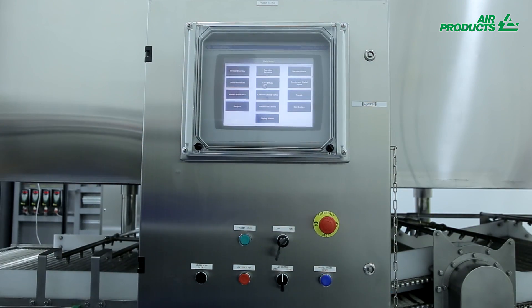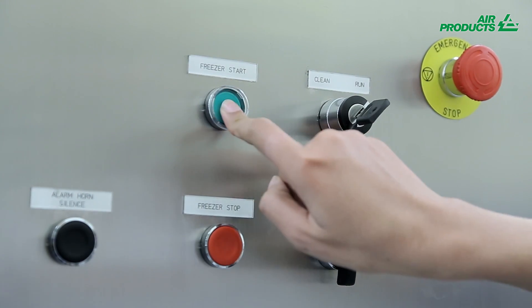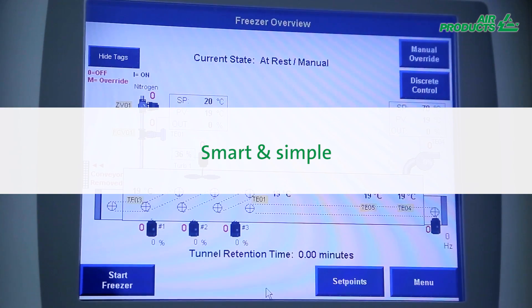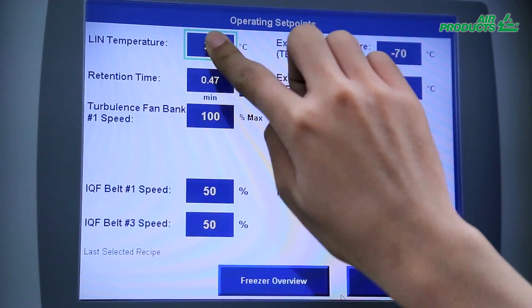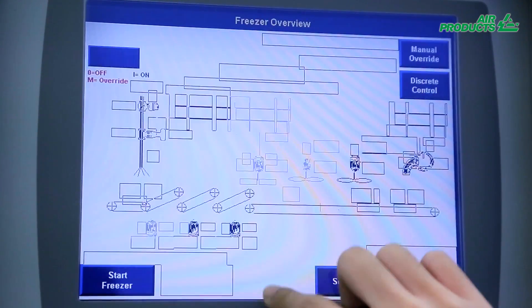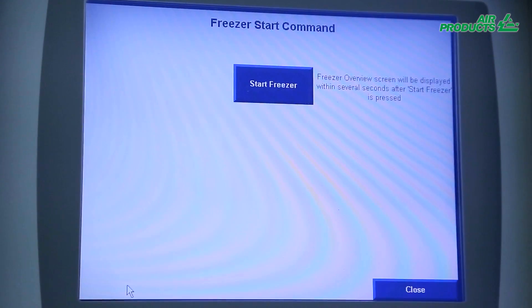Easy to operate, the Freshline IQF Plus has the latest PLC systems to give you a customized level of control. The touch screen panel can be set up in several languages, and allows you to save several recipe programs.